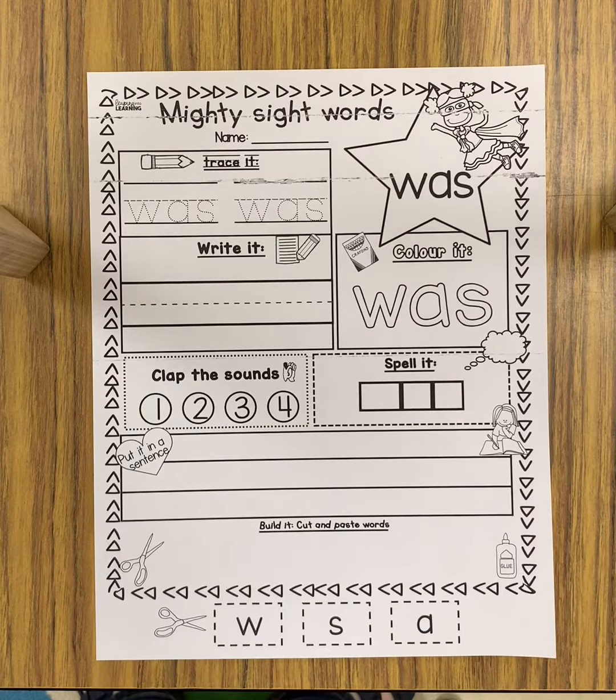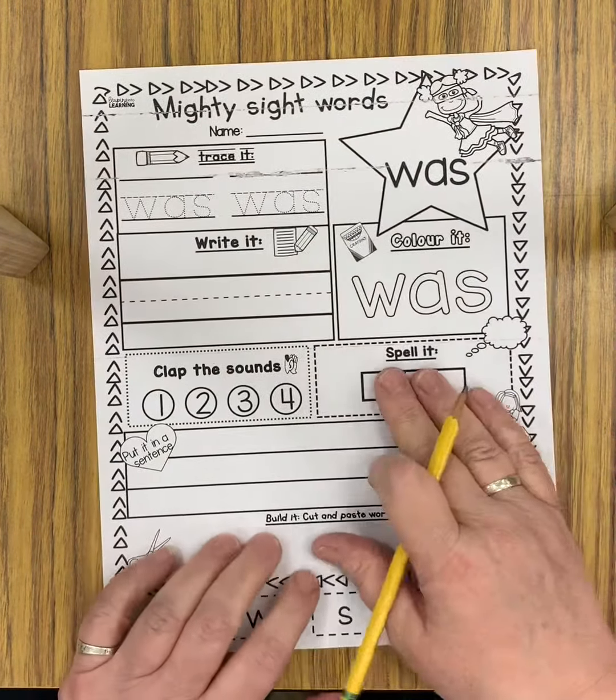Hello boys and girls. Today we are going to work on the sight word 'was.' This word was in your decodable this week.